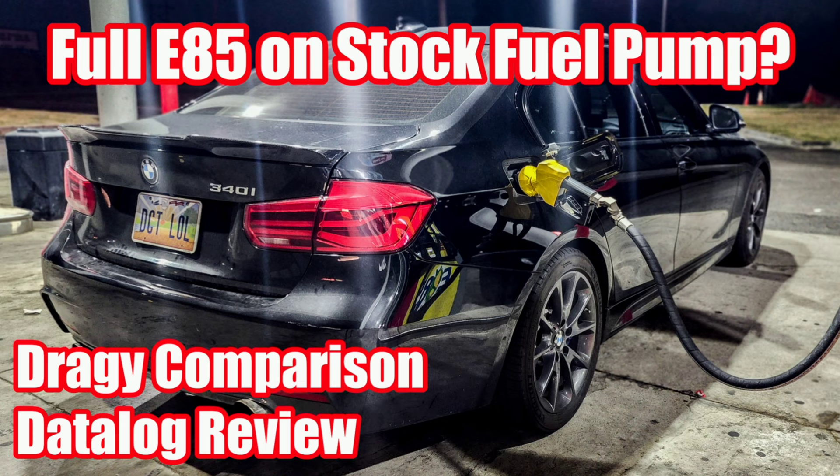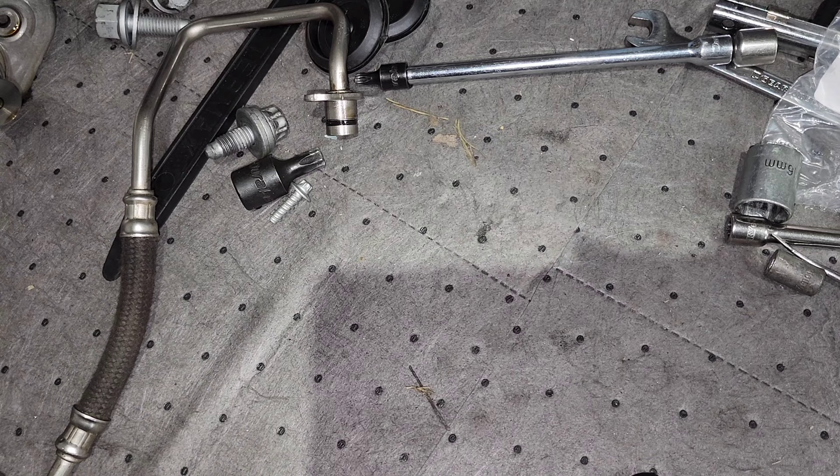We are back in my garage for another video. Today we are going to be testing flex fuel on my 340i with the TU high pressure fuel pump. You guys really liked the video I made for the stock high pressure fuel pump, so if you're interested in understanding how much ethanol you can run on your stock pump, feel free to check that video out first. In this video we're going to see how things change or improve once you've added a TU high pressure fuel pump, and this is basically the smallest high pressure fuel pump upgrade available.